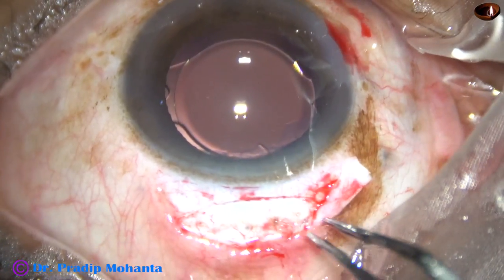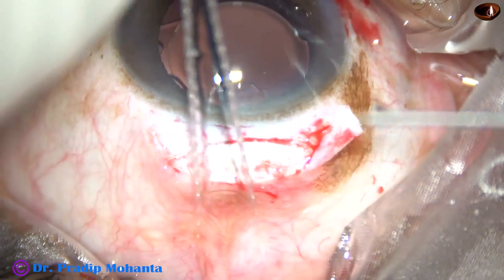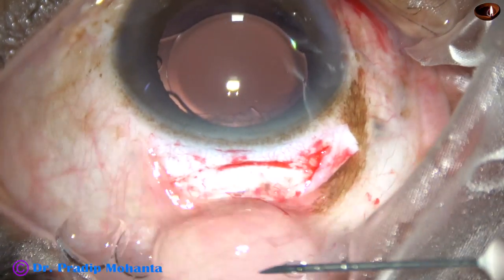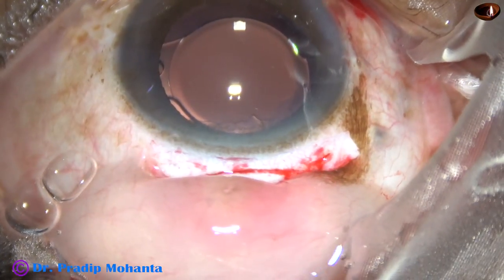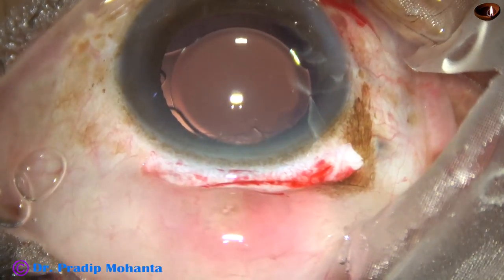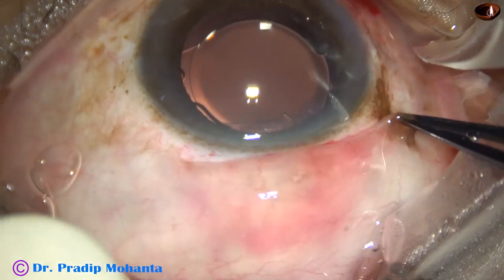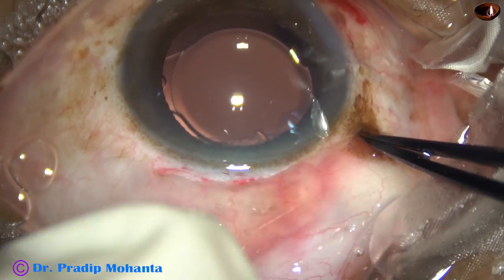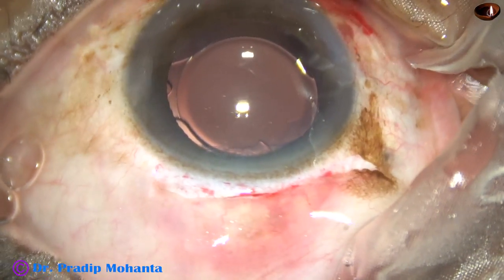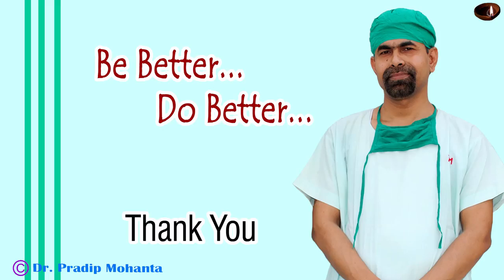Now the conjunctiva has to be opposed to the limbus. In this case I am going to use subconjunctival injection of gentamicin and dexamethasone for apposition of the conjunctiva to the limbus. As we remove the speculum, the conjunctiva will remain there. See — as I remove the speculum, the conjunctiva gets opposed to the limbus.